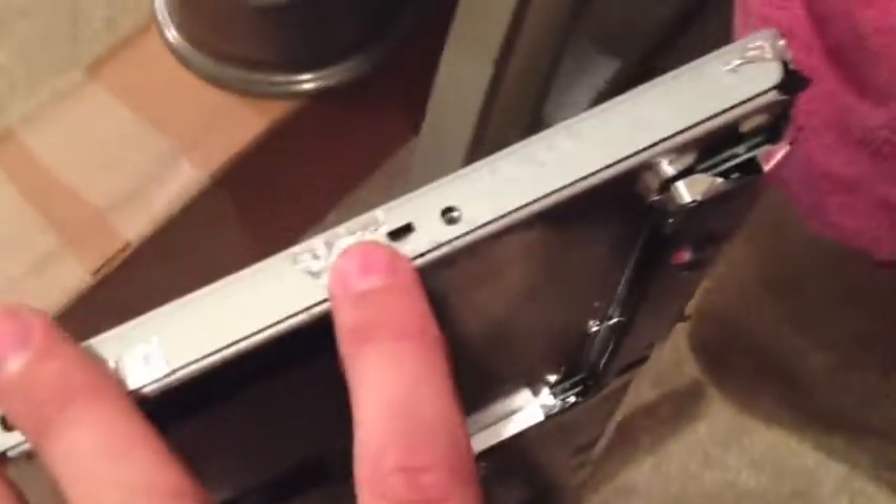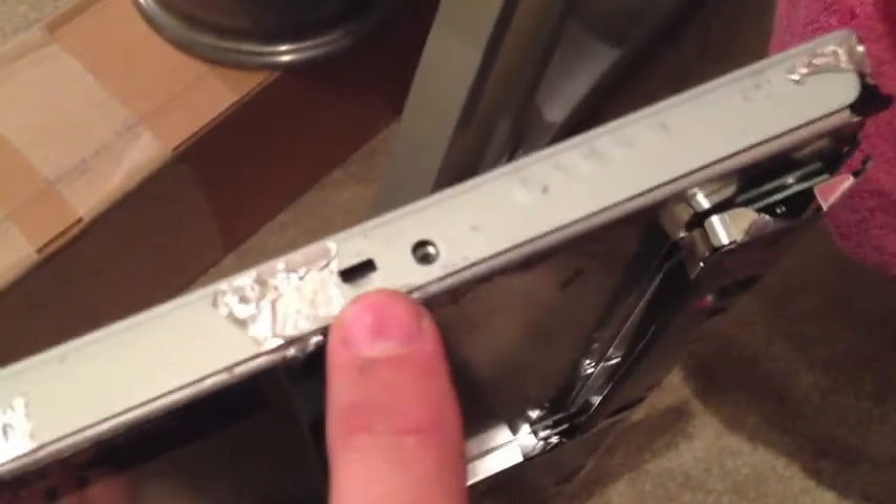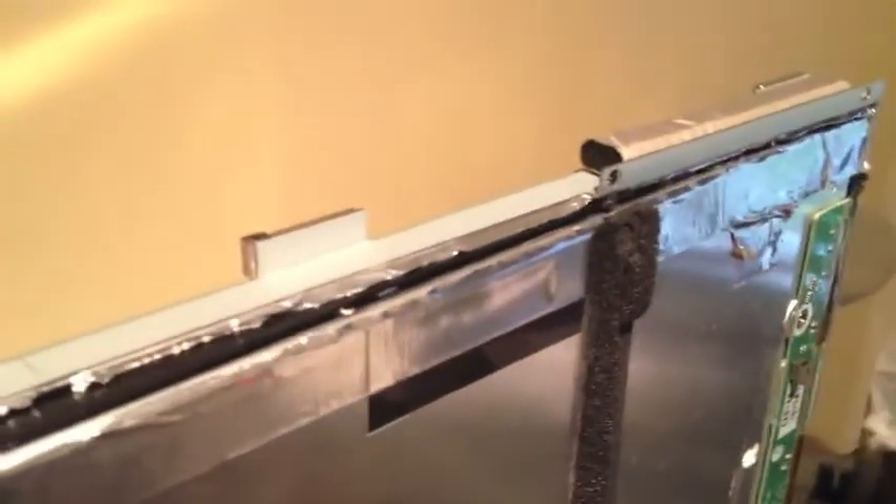Let me show you on another screen where the pry holes are, because they're hard to see. Here's the upper part — the pry marks are right under the bolt on one and right over the bolt on the other. When you're doing the prying, keep the screen up on its end. Work your way around, but do not pry on the screen side — you will ruin the display. It pivots off that edge, so be really careful. I've broken it loose now — you can see the metal frame coming off. It'll pop right back on the same way.